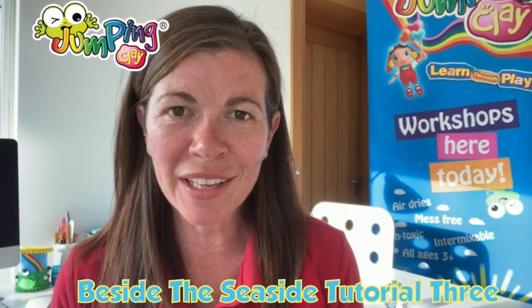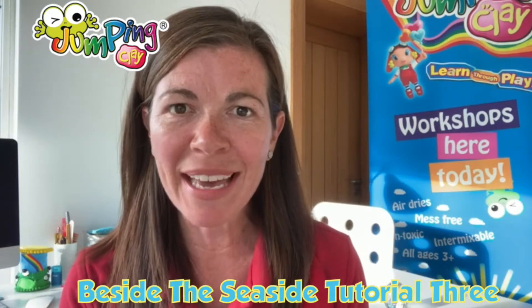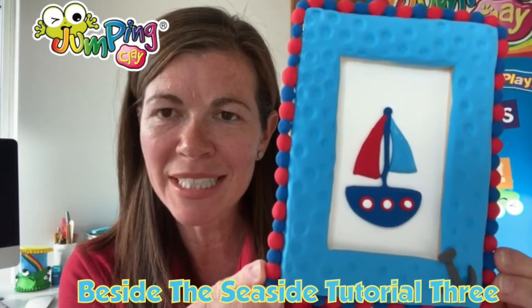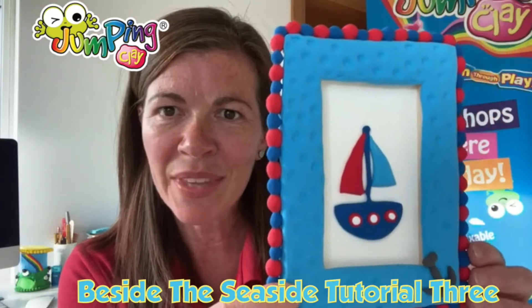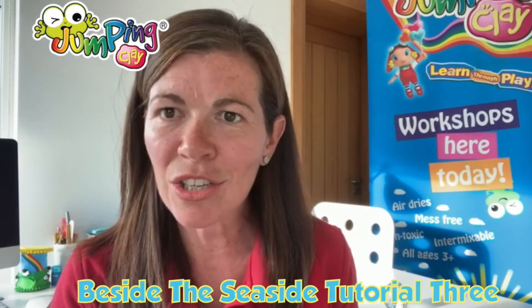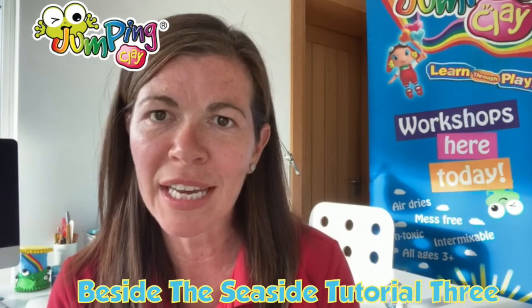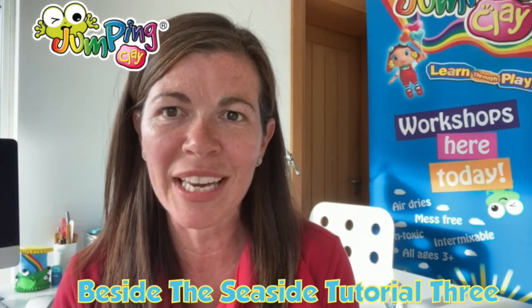Hi everyone and welcome to our third tutorial in our summer programme. Today we're going to be making our little sailboat picture frame. We're going to be using all of our basic shapes today and doing some nice colour mixing as well. As we said in the first tutorials, the best thing to do is watch from start to finish so you can see what the different steps are, then take your time going through it, pausing and rewinding when you need to. We're just going to flip the camera round now so we can get started.